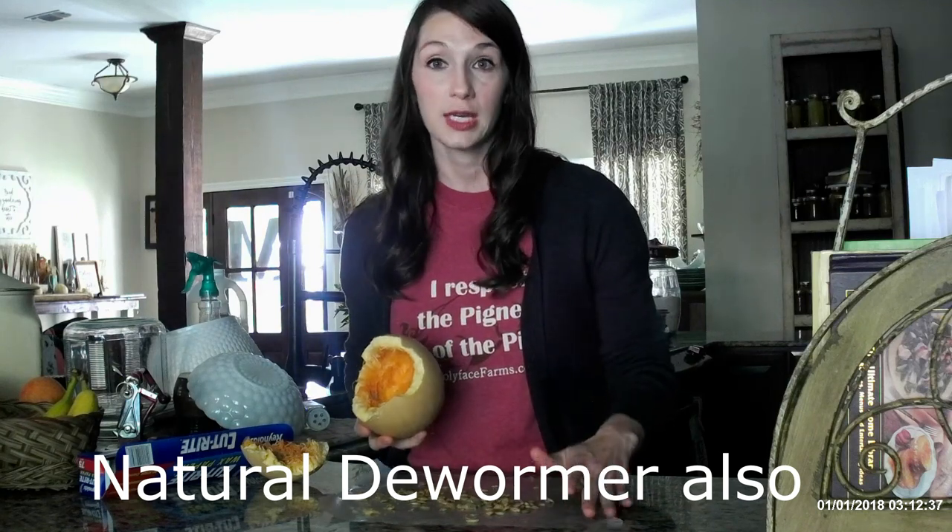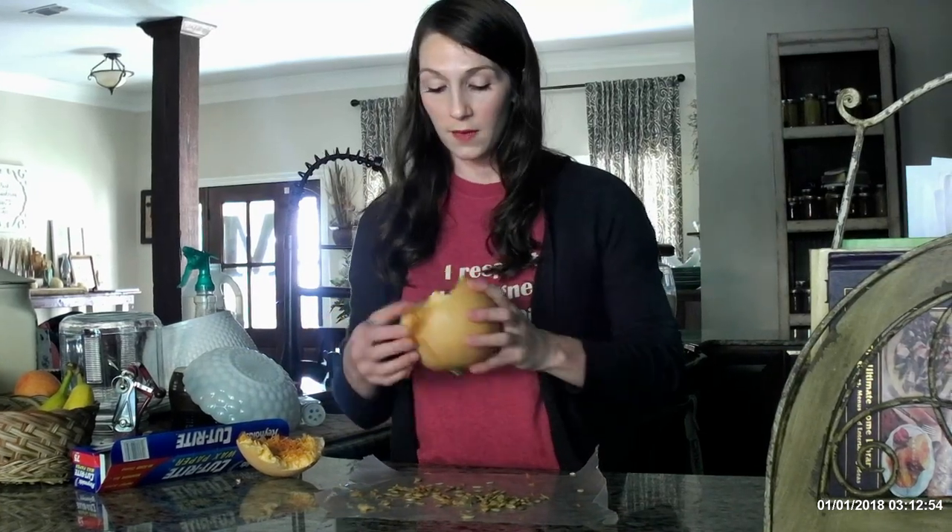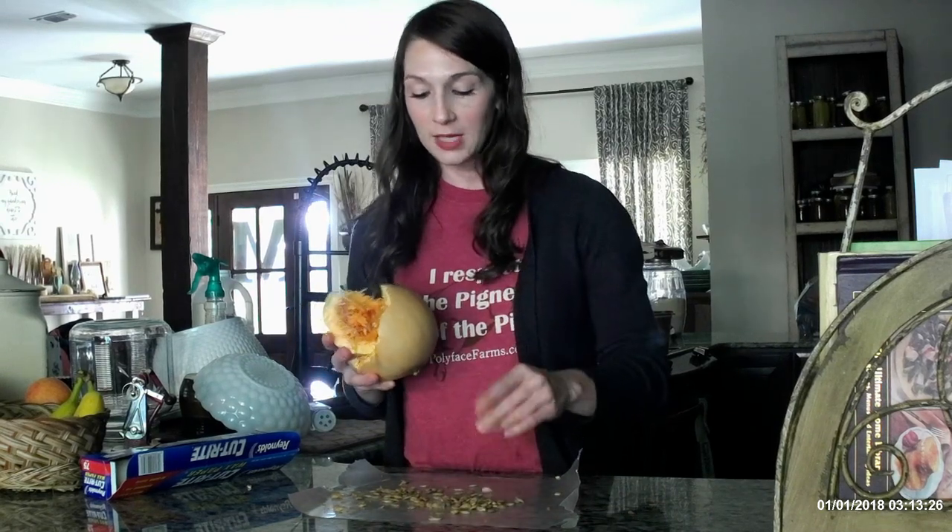The seeds are extremely nutritious and good for your chickens. We also have pigs — I'm sure the pigs would love it too. They eat anything. It's packed full of nutrients. Or, what I'm actually going to do is save my seeds. If you leave any in the pumpkin, you will have volunteer pumpkins growing in your compost. I'm going to put mine in the compost.